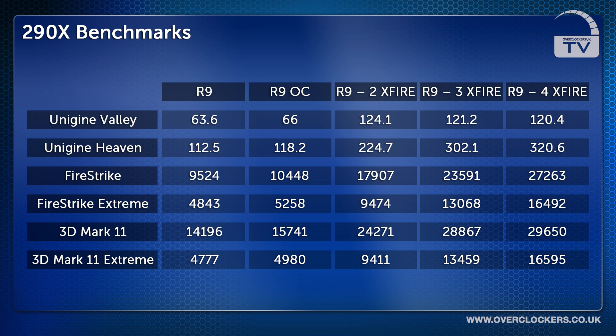We then ran the Uni-Engine Heaven benchmark where the stock R9 290X got 112.5 FPS and the overclocked card got 118.2 FPS.